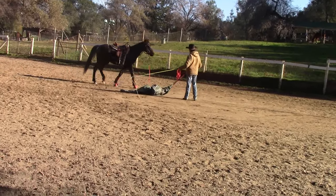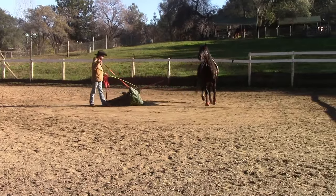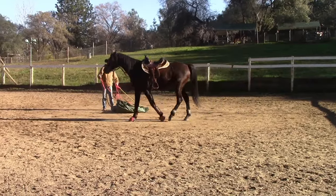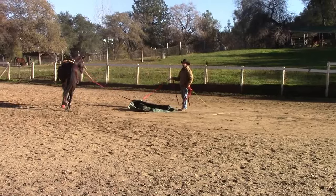There I just did a change of direction, so before you do these exercises you want to make sure your horse can do a change of direction and lunges very well, and you can stop them if needed in a hurry, just in case they started getting a little too panicked.